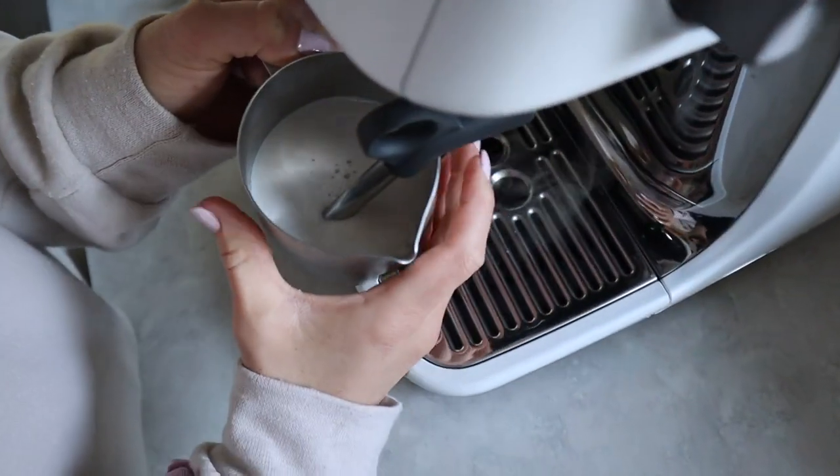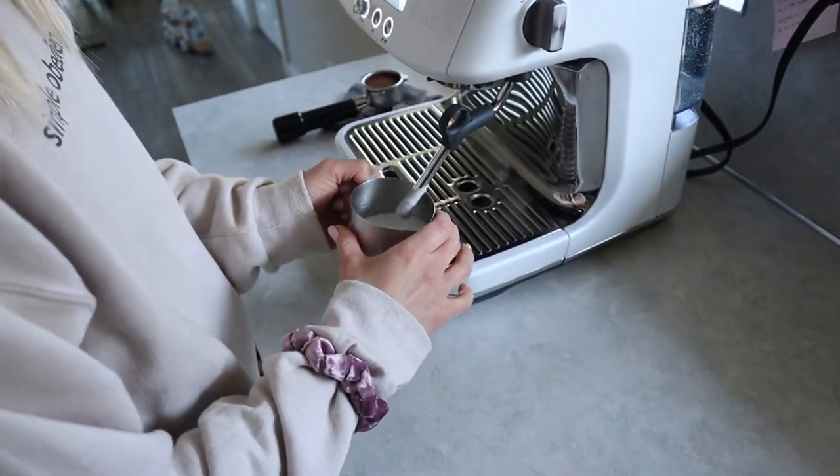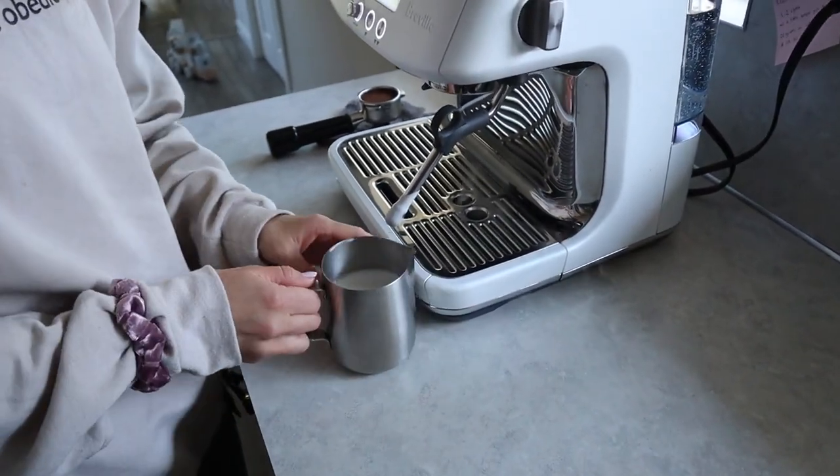The way you know you're finished steaming is when the pitcher gets so hot that you can't touch it with your hand. Then you will just turn it off and take the milk from the wand. You don't want to take it out before turning off the steamer because that's just going to make a mess.